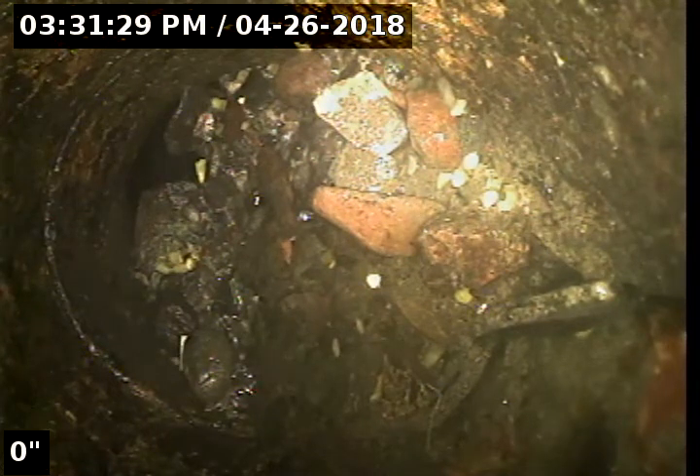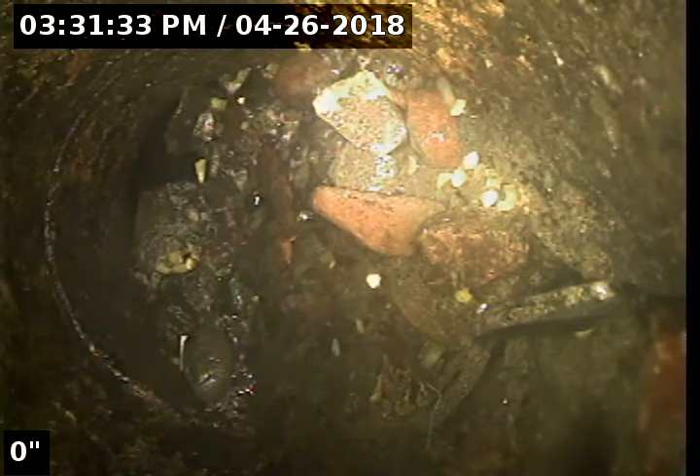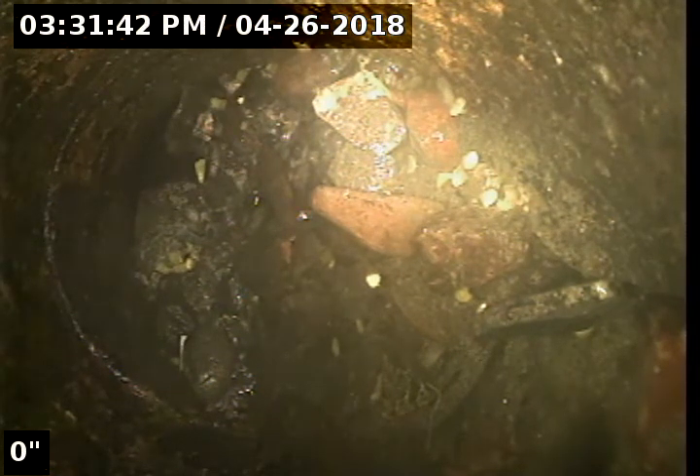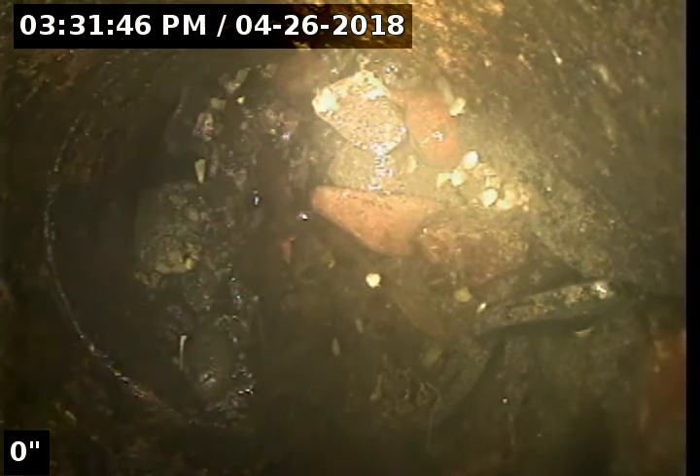Point of access is a 4-inch ABS clean-out located at the edge of the approach way on Oak Grove Boulevard. We're heading north out towards the street. We're going to be doing a reverse sewer scope.